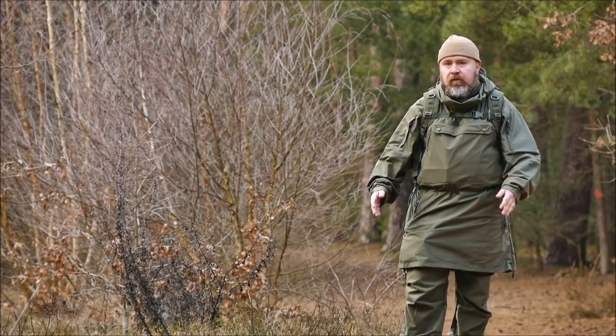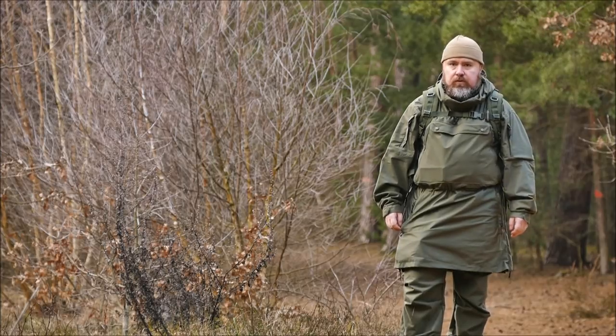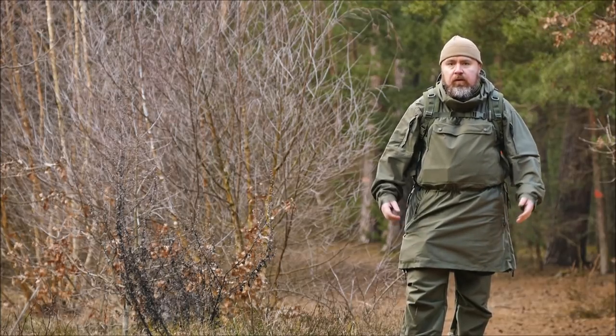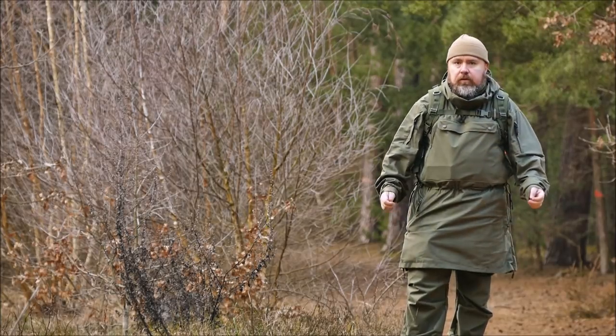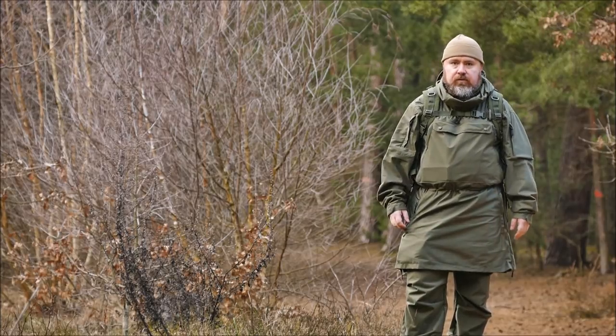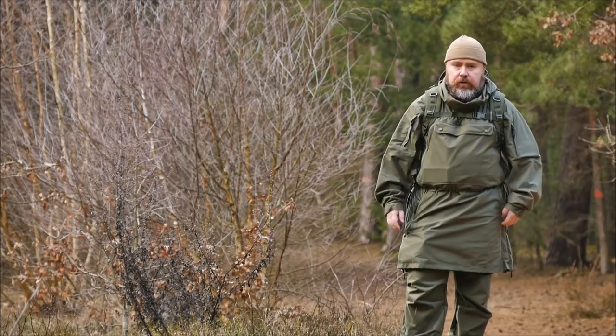It's a mix concept. It draws on military clothes, but also on traditional outdoor clothes. What we thought about it and what you thought about it, I'll show you next time.